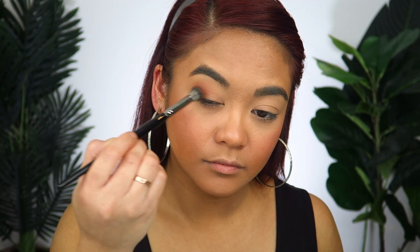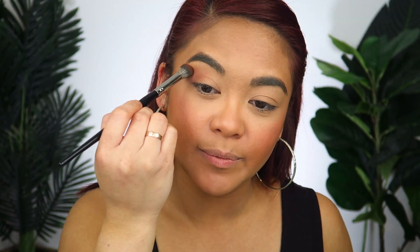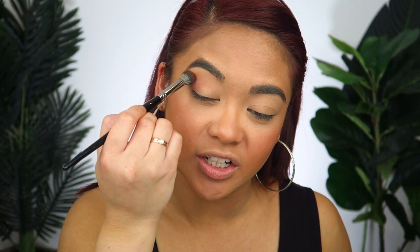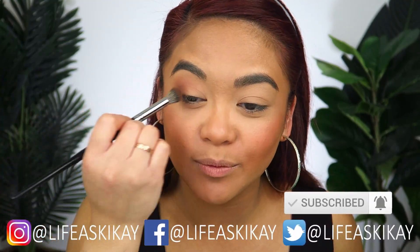I'm using very light buffing, fluffing, and blending motions. As the product dissipates from the brush, I'm also going to gently bring that shadow up a little bit further from the crease into the area we call the transition. I'm blending a little bit on the outer corner and then, as the color dissipates, gently fluffing that brush up into the transition as well. I'm being careful not to bring that dark shadow all the way into the inner corners of the eye, because doing that will close off your eyes and give a very dark, droopy look.